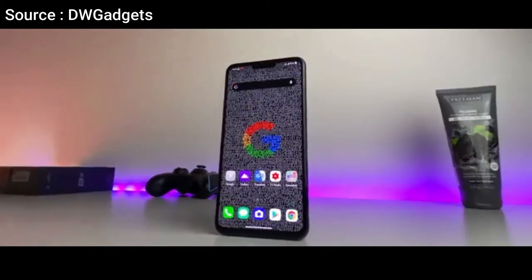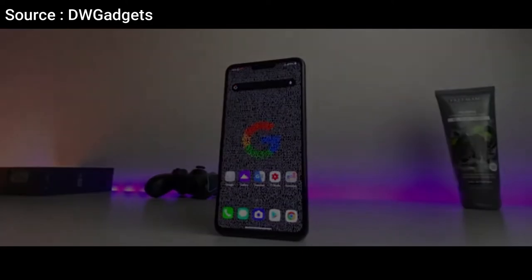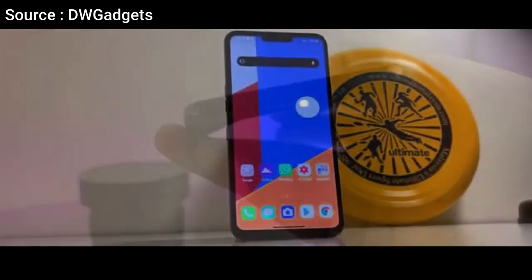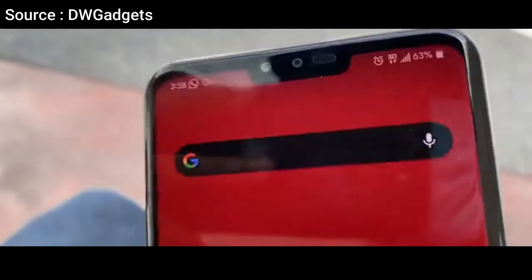Let's discuss it in terms of design. Looking at the front design, no significant changes can be found. The design language of the V50 ThinQ is still the same as its predecessor, the V40 ThinQ. LG still maintains a screen with a notch that has been coated with Gorilla Glass 5.